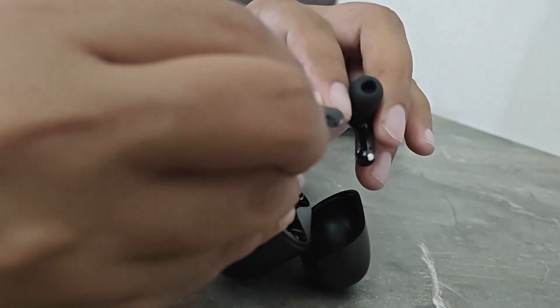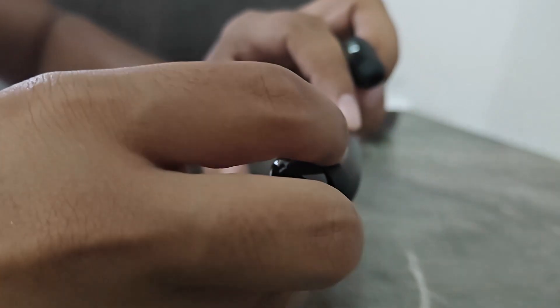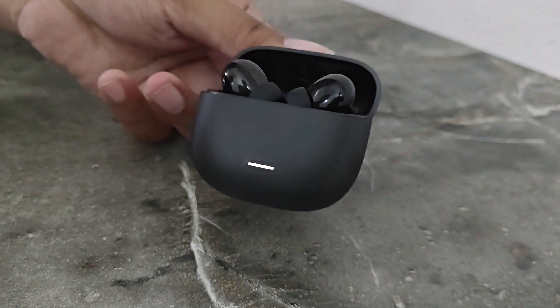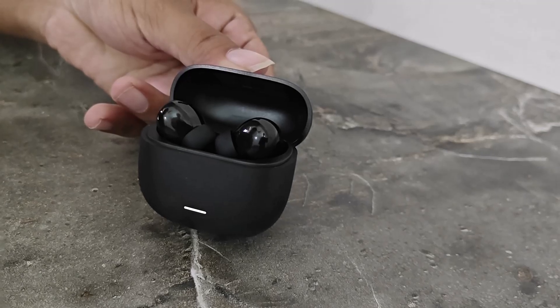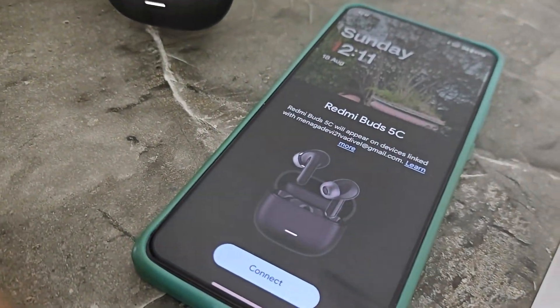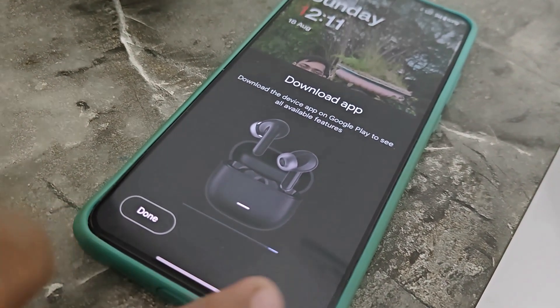You can charge the audio playback for 10 minutes. You can charge the sound effect. There is an indicator light. You can charge the pairing.